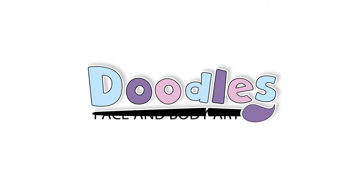Hey everyone! Welcome to another edition of Doodles Face and Body Art. Today's video is all about this super fun and popular Spider-Man design. Let's get started!